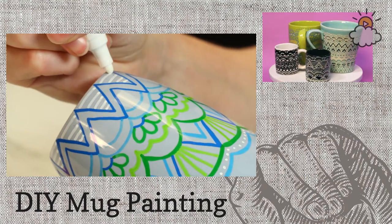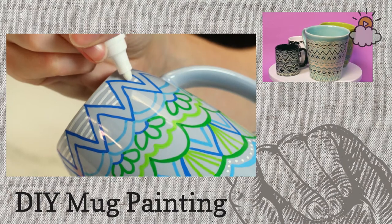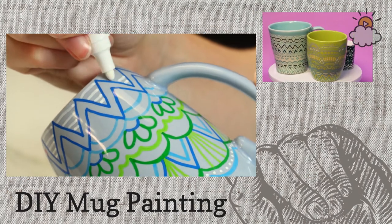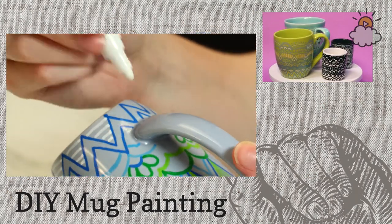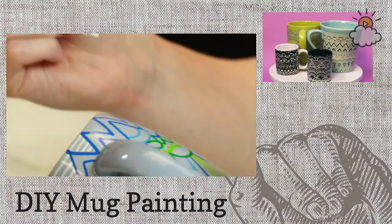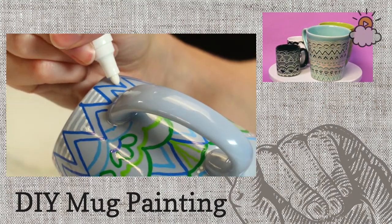I'm just going around the outside adding in some white to make it a little more complete, a little more intricate. After this is all decorated, I'll bake these in the oven — we don't have an oven on us right now, but after you decorate, then you put it in the oven for a little bit.